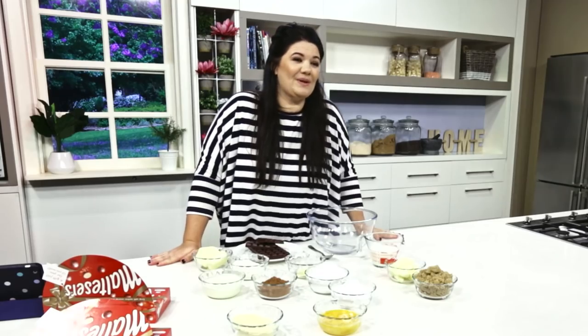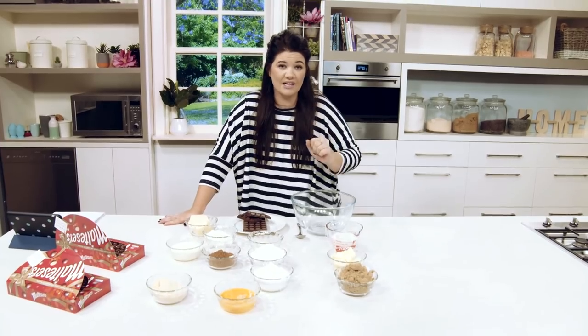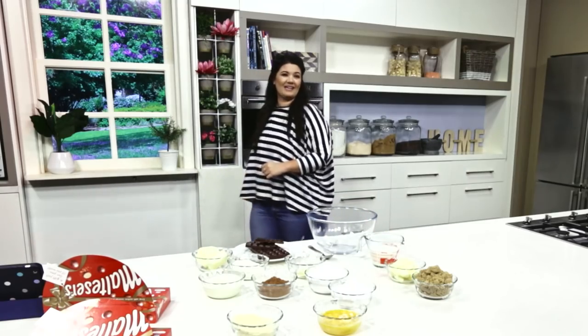To start this recipe, you need to preheat the oven to 160 degrees. I have never preheated anything in my life because I'm a microwaver, but let's give that a go. Someone's done it for me. Someone doesn't trust me. Fair enough.